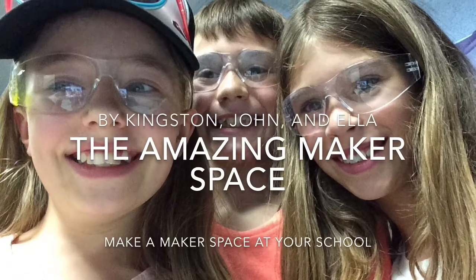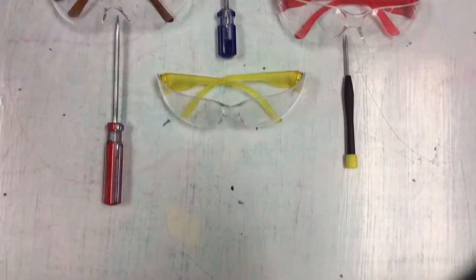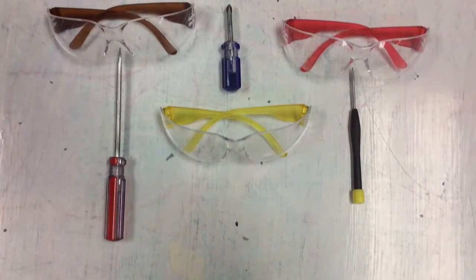This is the group: Kingston, John, and Ella. We're taking apart a computer. Whenever you're taking anything apart, you need to make sure you're staying safe by wearing safety glasses and using screwdrivers.